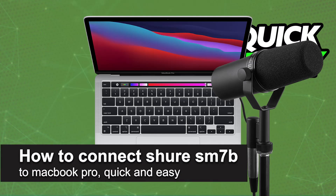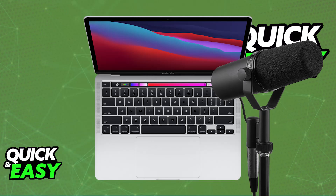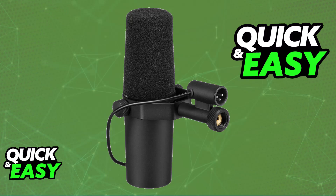In this video, I'm gonna teach you how to connect your Shure SM7B to MacBook Pro. It's a very easy process, so make sure to follow along. While you can connect your Shure SM7B to your MacBook Pro, this isn't something that you will be able to do directly. The Shure SM7B is an XLR microphone, meaning that you need an audio interface. This requires a preamp to boost the signal before it can be processed by your computer.